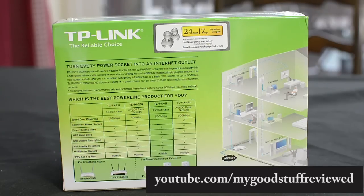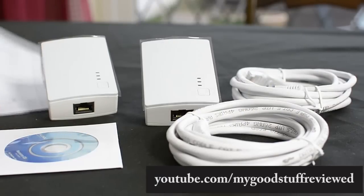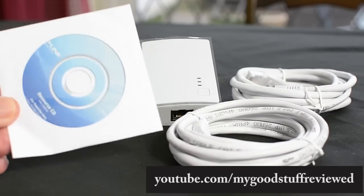Multimedia streaming, multiplayer gaming, IPTV, set-top box — all those good things. The idea is that it will give you a very fast signal if you're in a room so far away from your wireless router that it's not getting a full signal through the walls or the floorboards. Let's have a look inside. You get some instructions, a quick installation guide, and a little driver disk or resource CD — I'm not sure what's on it yet.